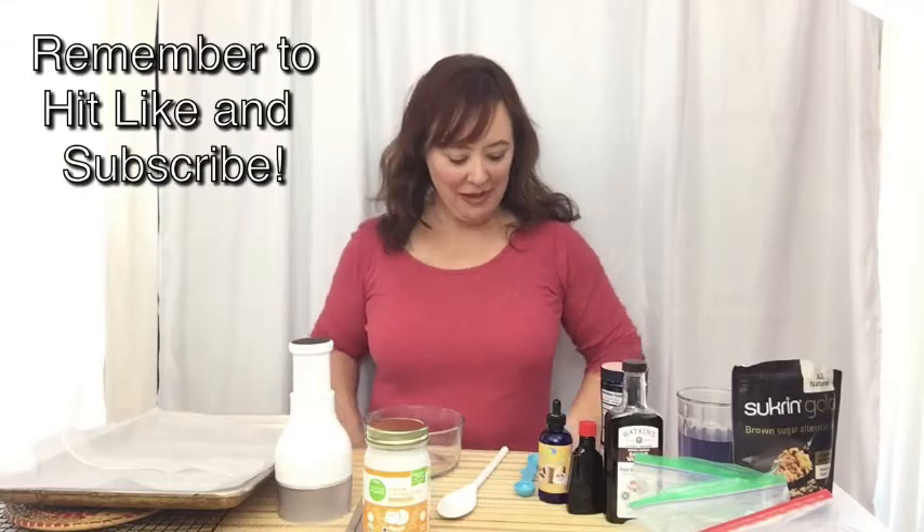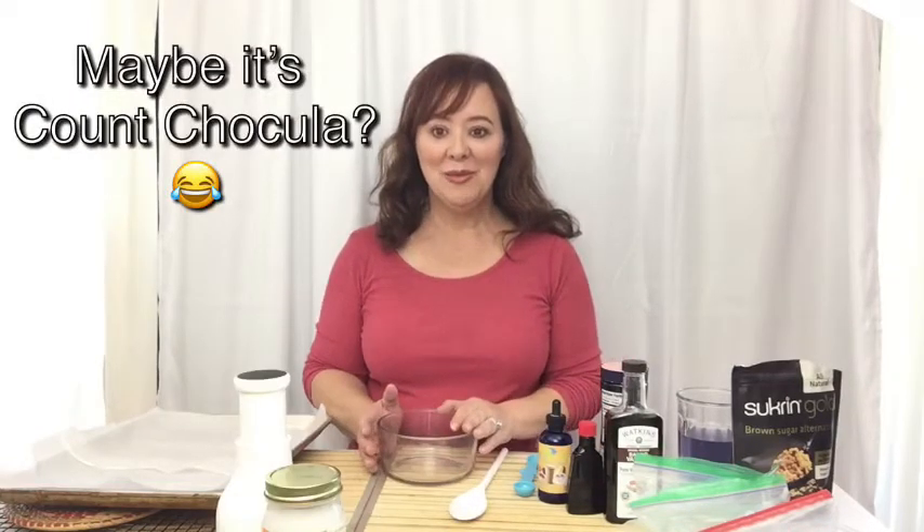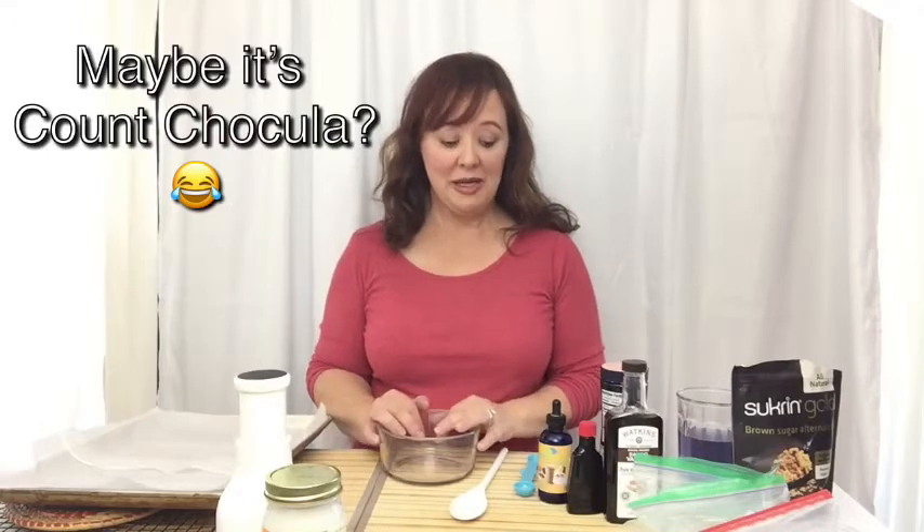Hi everyone and welcome to Keto Poppy. Today, breakfast cereal. It's a quick thing to eat in the morning and I just miss it. So I decided to make my own.